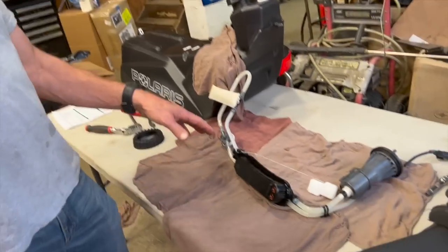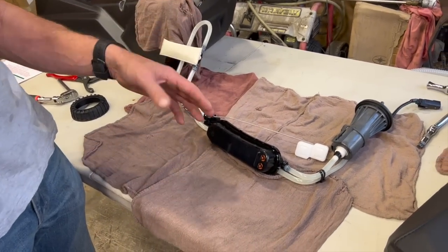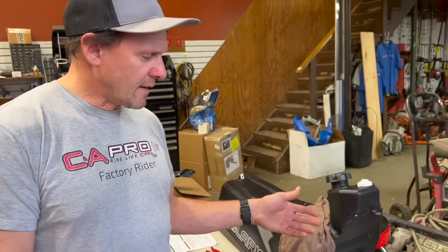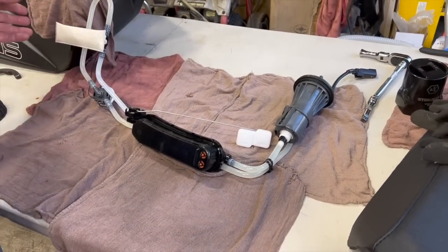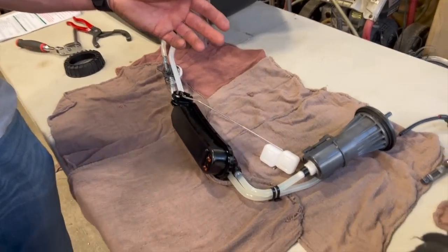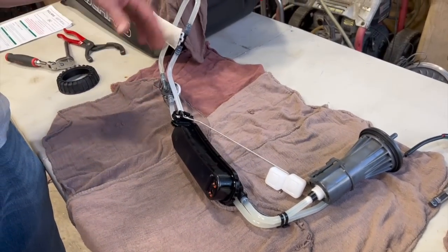This pump here is out of a newer unit — this is either a '22 or '23 RMK. Each one looks a little bit different depending on the length of all this and the length of the sock, because this tank is actually smaller than a VR1 or XCR.